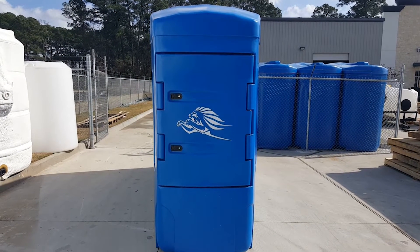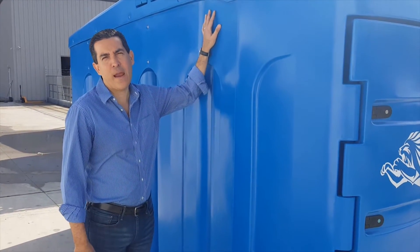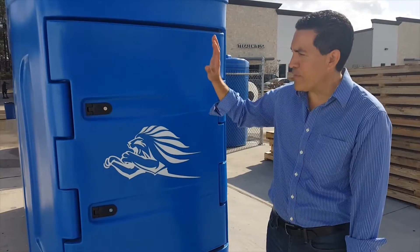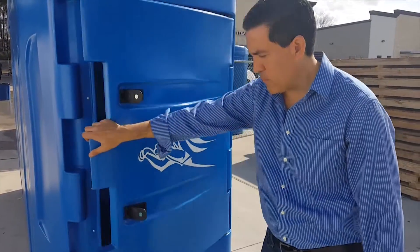From the side, this is approximately 12 feet 10 inches. The front of the tank — one of the most important qualities — is about 46 inches. The height: I'm six feet tall, and this is just shy of eight feet tall. It features a lockable door.